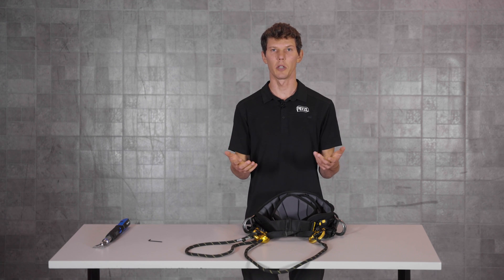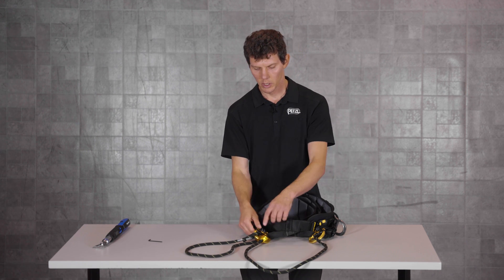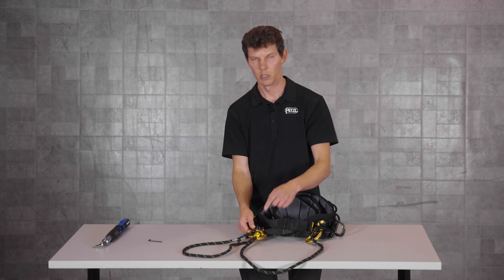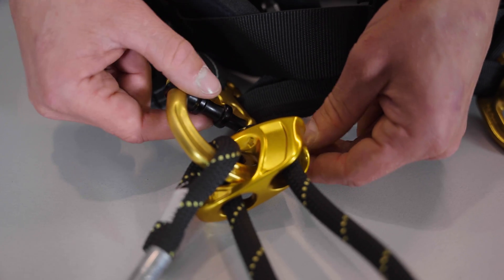Before returning the harness to service, there are four important safety checks to complete. Number one, ensure that the end of each black bar is seated fully within the gold D-ring. Number two, ensure that each black bar is tight and that there's no movement.